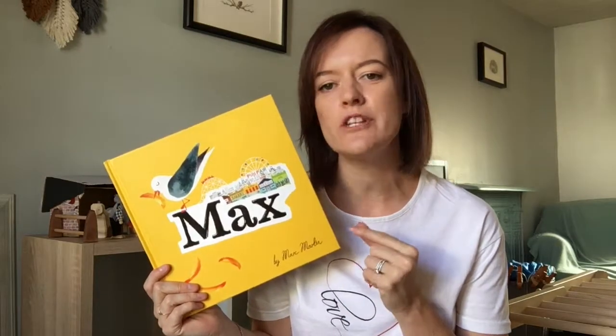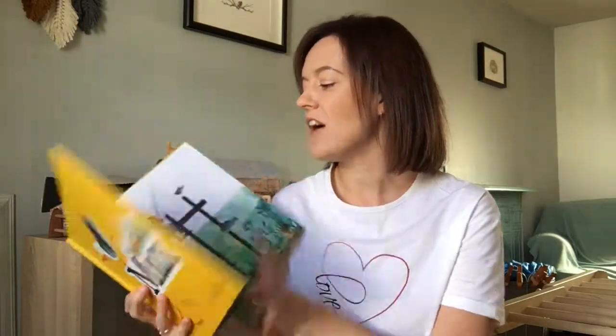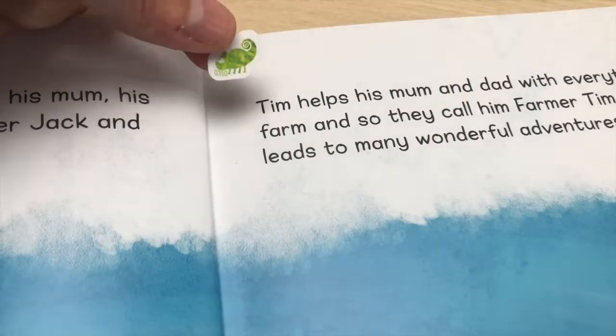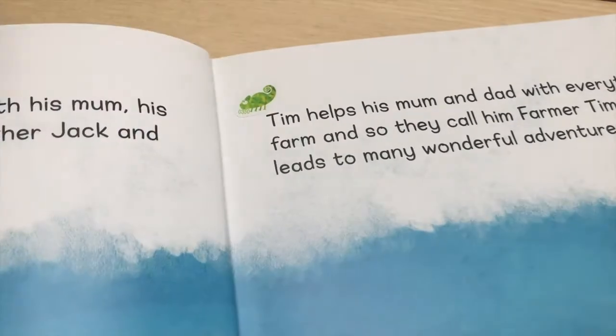Chameleon Reader. This product turns any of your regular books into audiobooks. I have turned one of Oscar's favourite books, Max, into an audiobook simply by attaching a few stickers to the back cover, or you could do it to the front cover, and then inside attaching a sticker to each piece of text. This amazing product is called the Chameleon Reader.